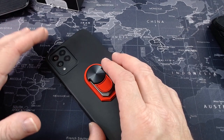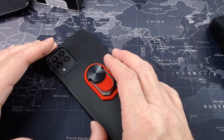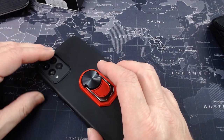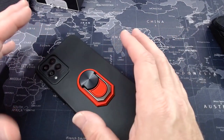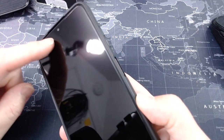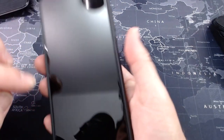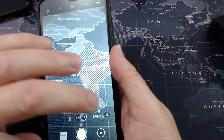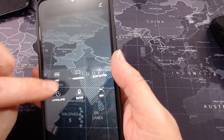It did have issues sometimes focusing on a subject in video. Stills again were fine — serviceable — and you'll definitely get your Instagram-worthy shots. Let's open up the camera and look at some of the settings. We're going to go to More. In the camera settings, we have a pro setting, panorama, slow motion, hyperlapse, and macro.